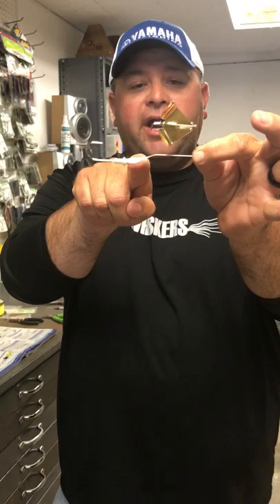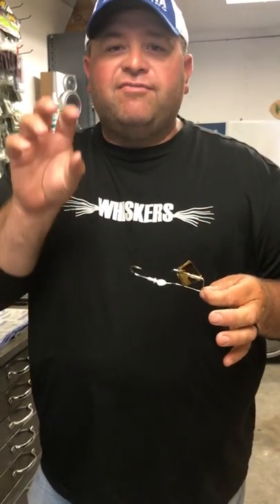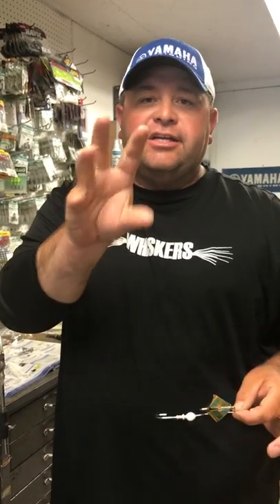The other thing I like about this buzz bait is it's got a drop-down in the wire. A lot of buzz baits have a straight wire in them and those are good as well, but I like one that has a little drop-down in it. When a bass feeds, he feeds by sucking in water, and if that buzz bait is way up on top of the surface, when he comes up he's going to suck a lot of air. With that little drop-down, he's going to suck more water than air and give you a better hookup.